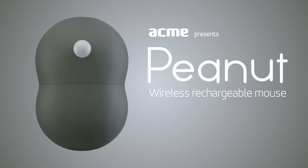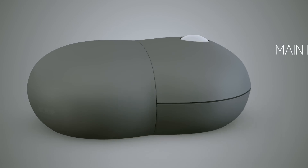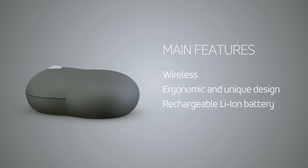Acme presents the uniquely designed computer accessory Acme Peanut Mouse. This versatile wireless mouse echoes the shape of a peanut.